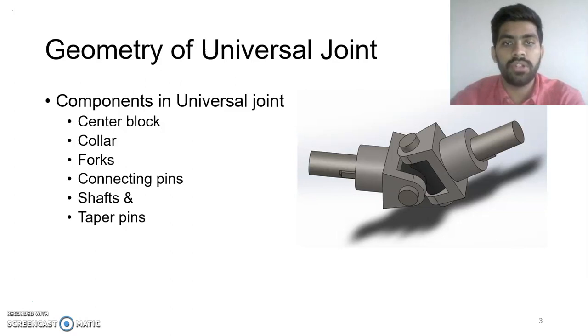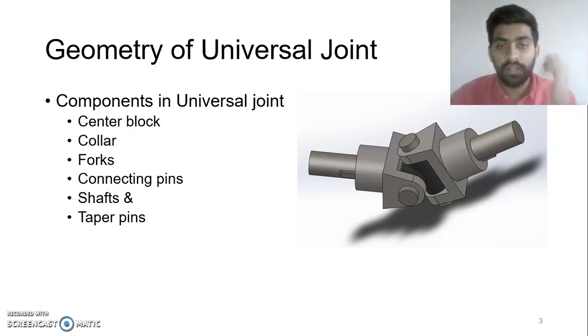The geometry of the universal joint consists of many components: center block, collar, forks, connecting pins, shafts, and taper pins. Out of all these, taper pins and connecting pins are the weakest parts of the joint. These are made so to ensure that they fail first and the part is not damaged further.